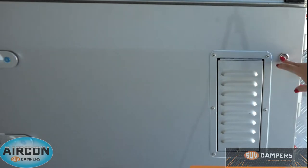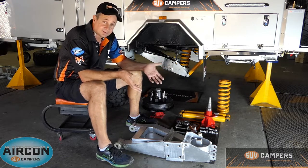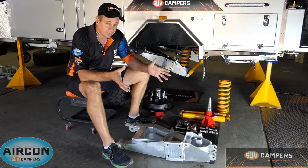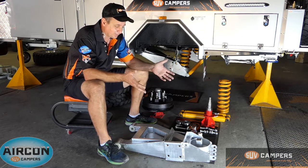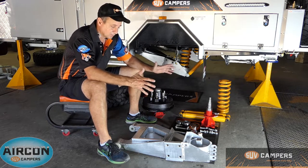Alrighty, I'm going to throw back over to Joe — he's going to explain a little bit more about the suspension on the camper trailers. Welcome to SUV Campers. Today I just want to quickly go through and show you the independent suspension on an SUV camper — how it's assembled and what goes into it. This is really important for guys who want to get out in the bush and make it there and back without any trouble. We take it to the next level when it comes to putting suspension in a camper trailer.